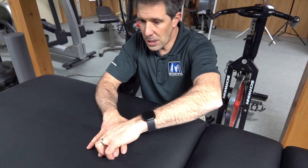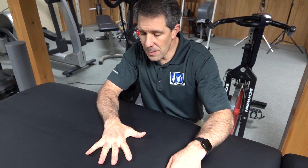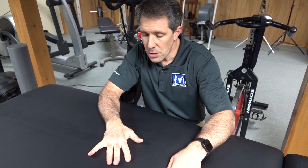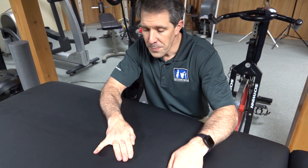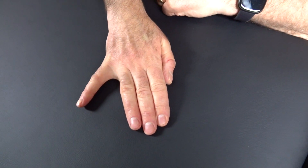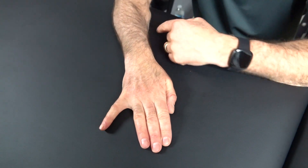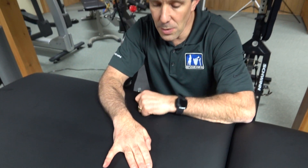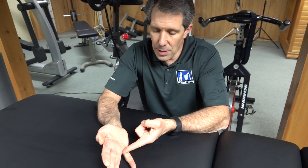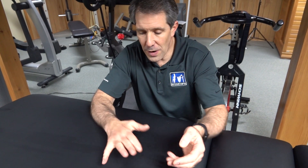The way you do the Wartenberg sign is this: you take all the fingers of the patient and you abduct them, spread them apart, and ask the patient to bring them all together. As I try to bring them together, I cannot bring my pinky in toward my ring finger — there's really no function there whatsoever. And I can't abduct the ring finger either.